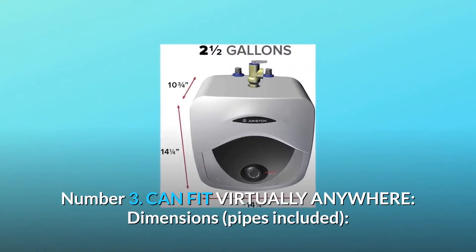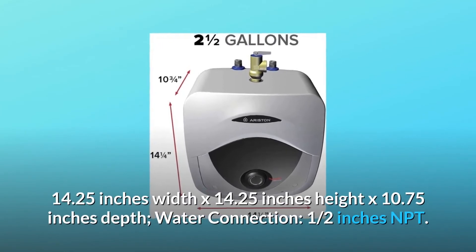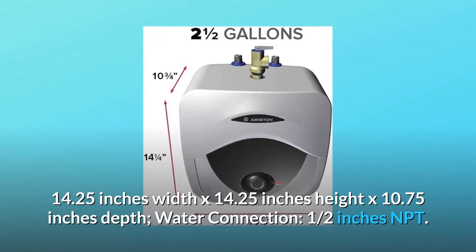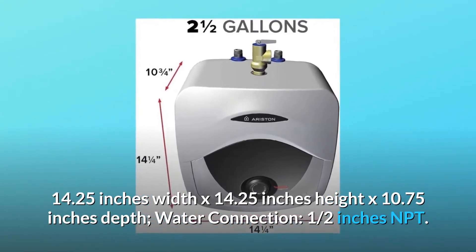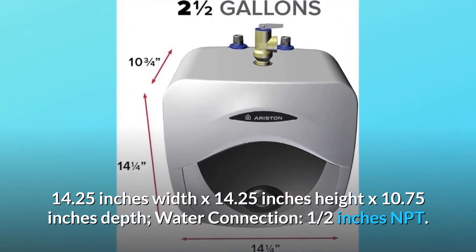Number 3: Can fit virtually anywhere. Dimensions, pipes included: 14.25 inches width by 14.25 inches height by 10.75 inches depth. Water connection: 1.5 inches NPT.